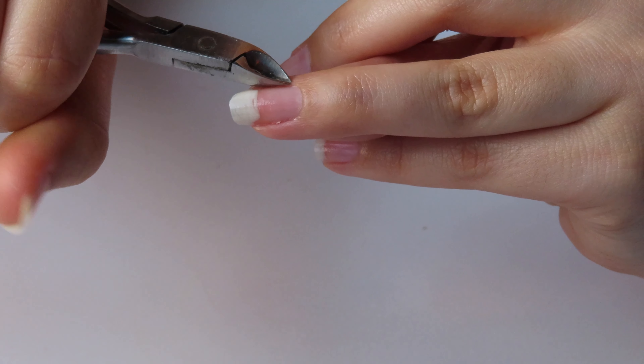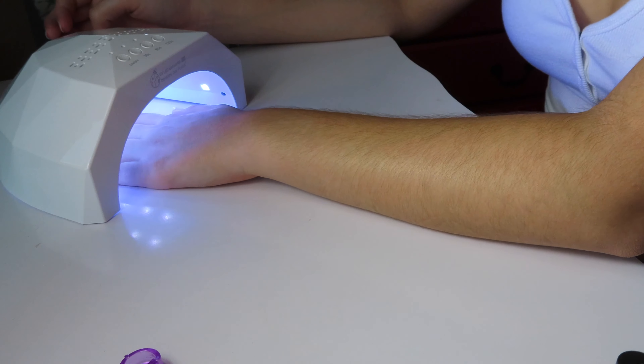Hey guys, welcome back to my channel. Today I have for you a nail tutorial. Last video I did regarding my nails, you guys reacted so well to it — I have never had a video do so well. So I wanted to do a second part to it, an in-depth nail tutorial. My nails are this very pretty berry color. I think it is so perfect for this little season we're in right now. If you want to see how I achieved these nails, please keep watching.